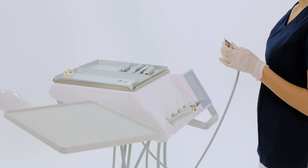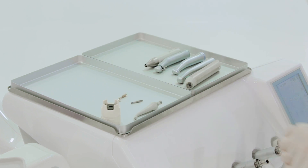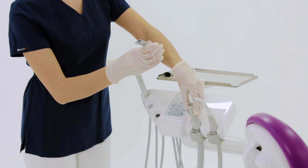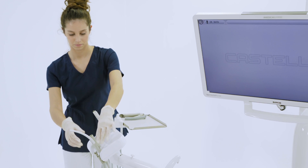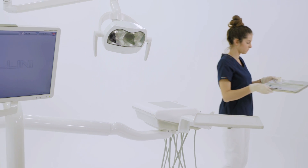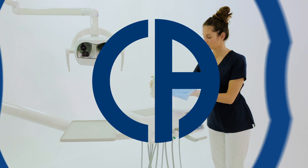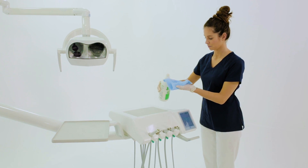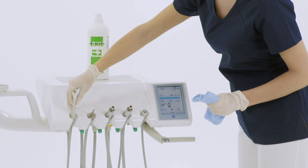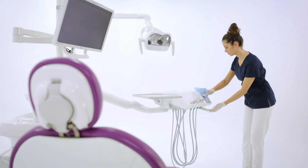The assistant removes the dynamic instruments without their tips and burrs, and the cannula ends, and takes them to the sterilization area. The assistant then cleans and disinfects the dental unit surfaces.